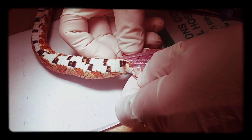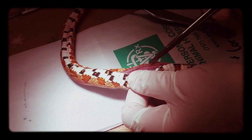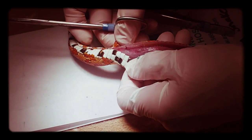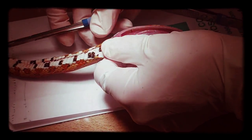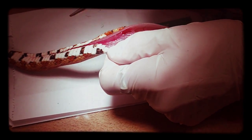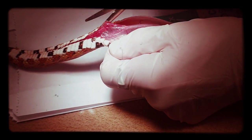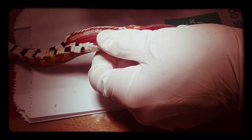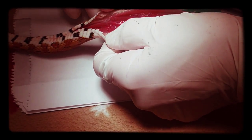Okay, let's do that now. Oops, that's where I injected euthanasia solution, so a little bit of hemorrhage for it.